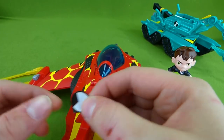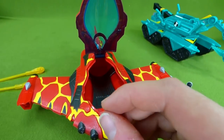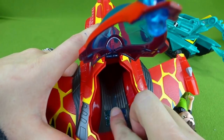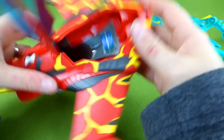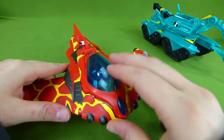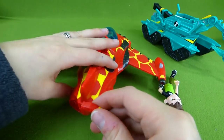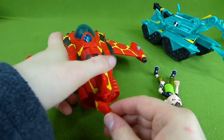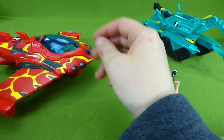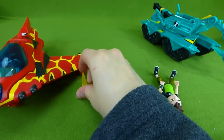One sticker goes right here and then one goes on the inside. There we go, and it says Energize. Heat Blast should fit inside here, so let's see if we can do that. He fits perfect! Look at that! And then we have to put his wing tips on the back. Now it's all put together so we can launch some fire blasters — they go in right here, one on each side.